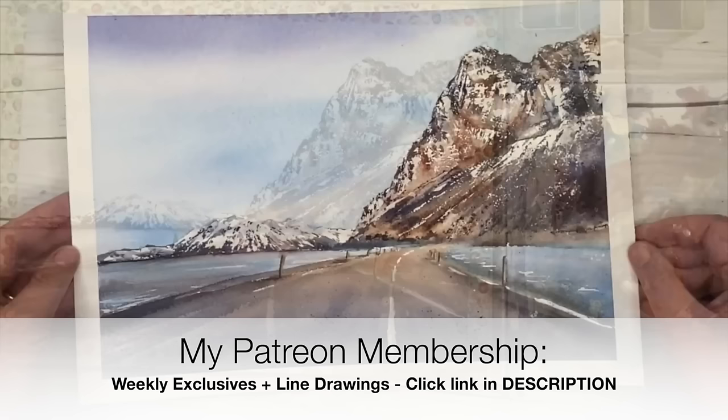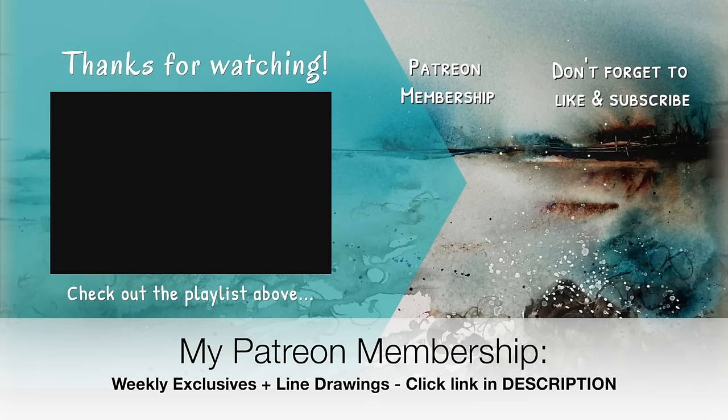Here is the finished painting — I really hope you enjoyed this tutorial! If you'd like to support the content I create here on YouTube, why not think about joining my Patreon membership? Details can be found in the description below at patreon.com/KarenRiceArt. You'll get access to my weekly exclusive tutorials. Thanks so much for watching — happy painting, bye for now!